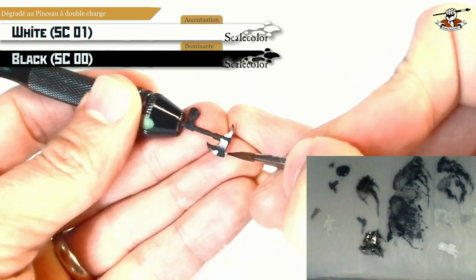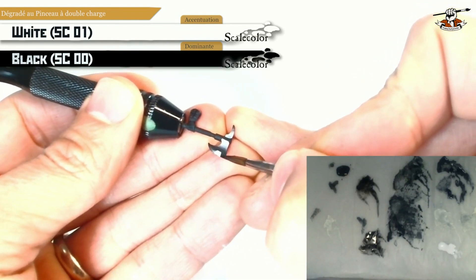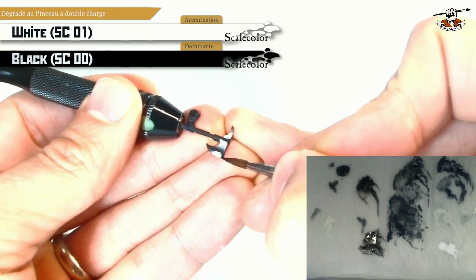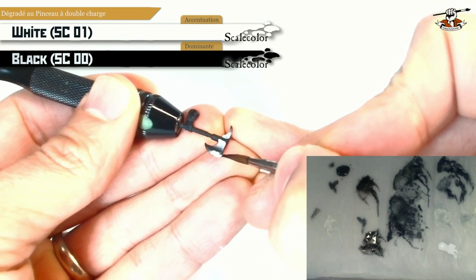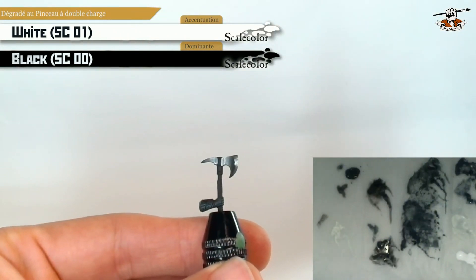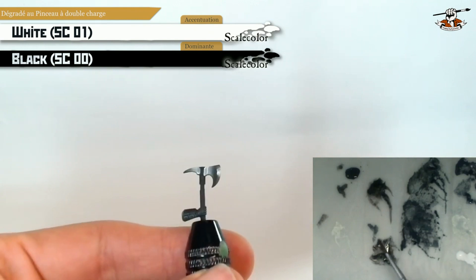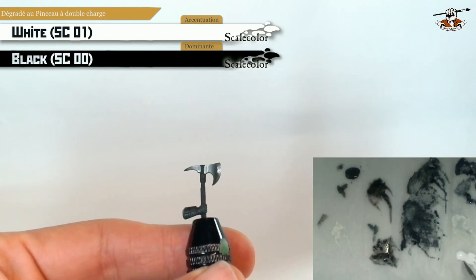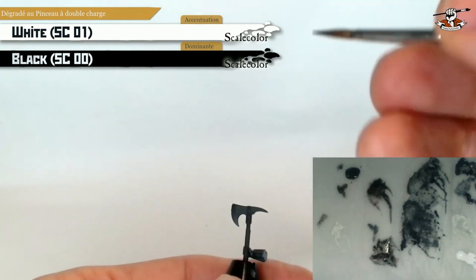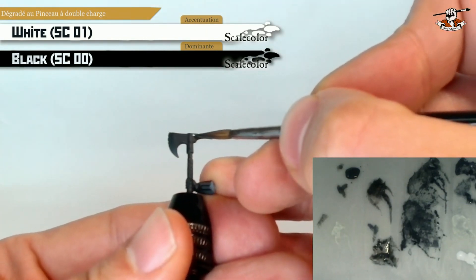Remember that you need to do vertical lines if you want a horizontal gradient to appear. Painting an axe with this technique is very easy because you have many flat panels, and this is the ideal surface for this technique because of the vertical lines that you need to do.